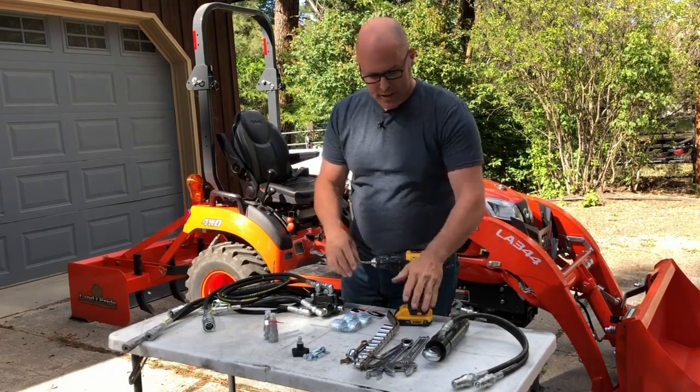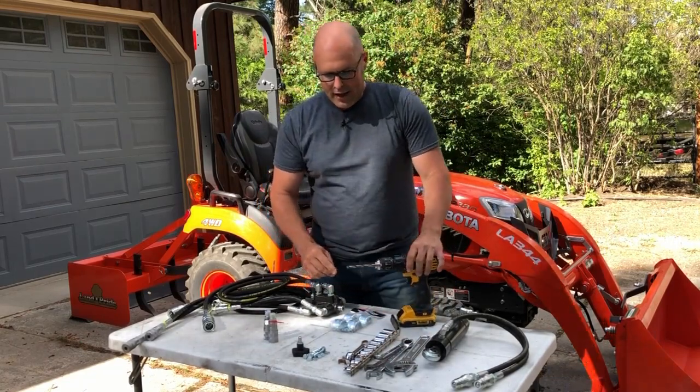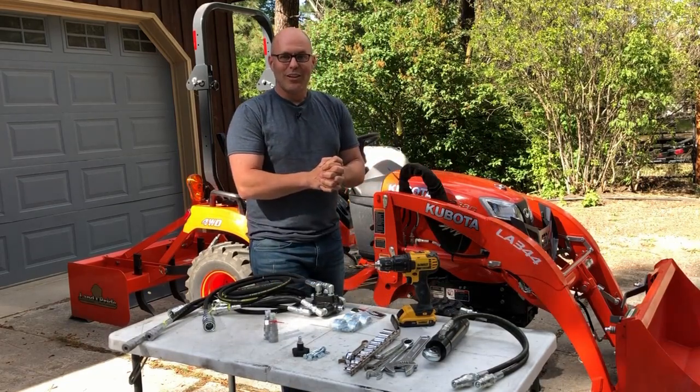I've got my tools with me today. I need a few different size wrenches and ratchets, a drill with a 5/16 drill bit, and a little patience to get it installed. So let's get to it.